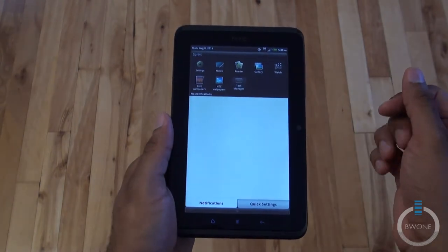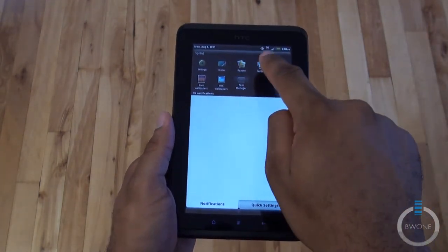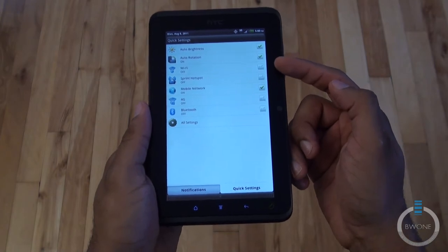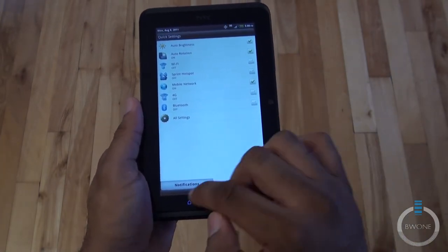Swipe at the top and you have your notification section, where your most recent applications and notifications will show up. Go to quick settings — this is where you can choose your auto brightness, rotation, Wi-Fi, hotspot, mobile network, 4G, and Bluetooth settings right there.